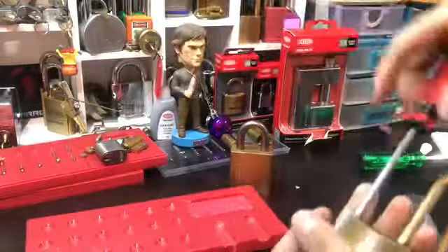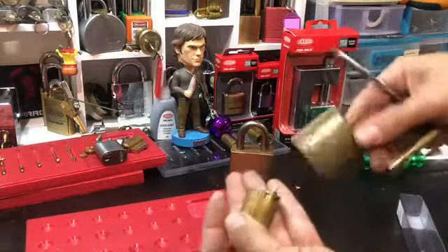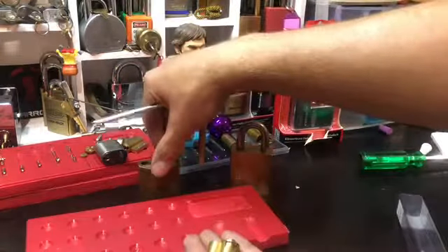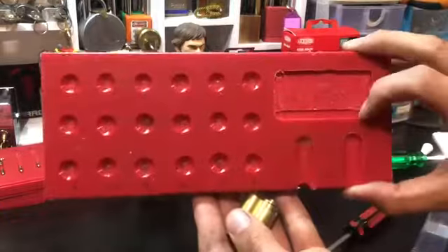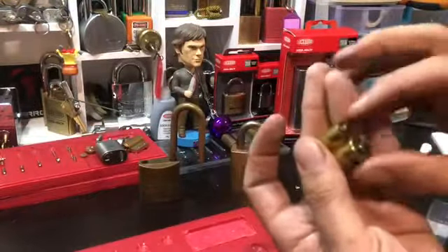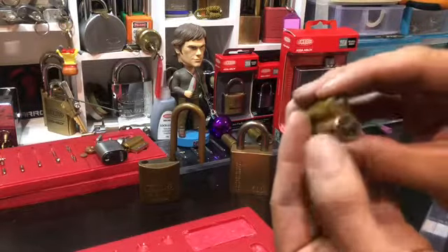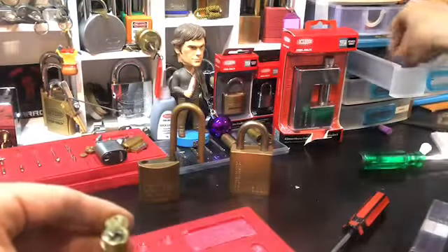One of my pinning trays. Another attempt — not too bad. What's going on with this tailpiece? I don't think I've seen one of these.